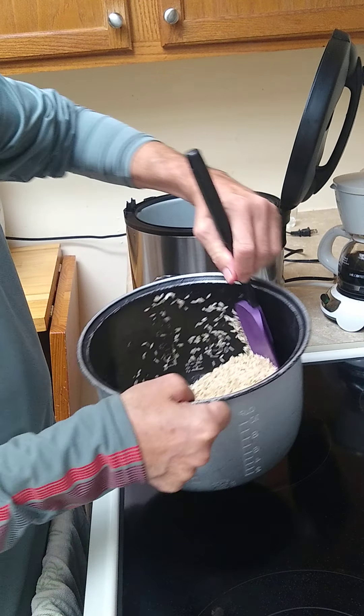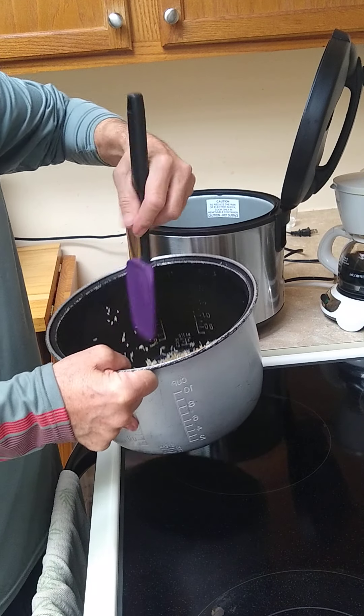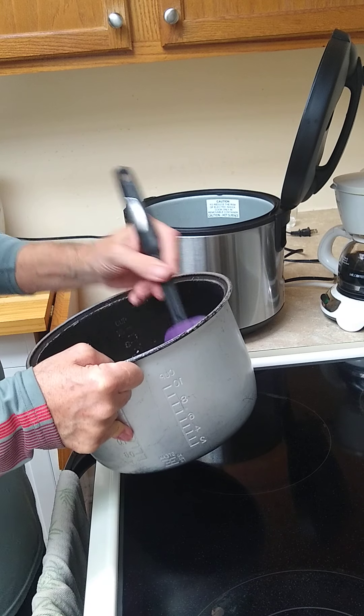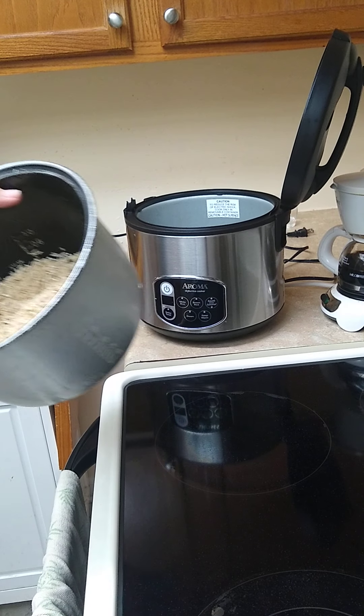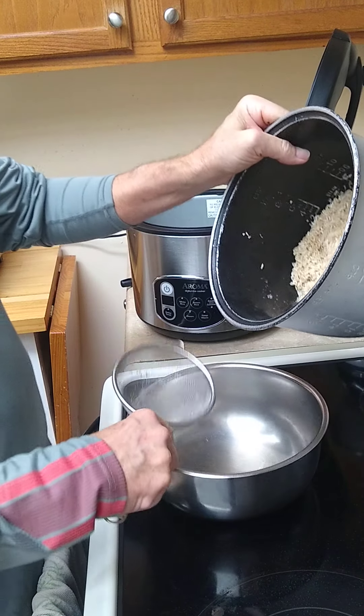Here's the rice. Now, sometimes I may add some onions, but not every time. I'm going to drain it a little bit more.